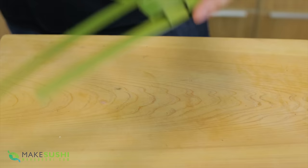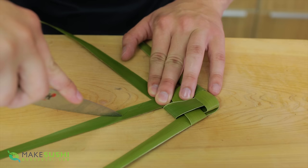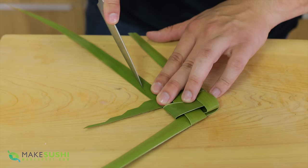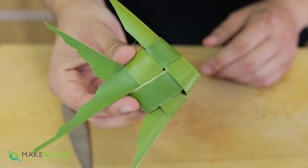Now you just need to do a little bit of trimming to finish it off. I like to do a little zigzag pattern on the inside fins like this — it gives it a little bit of a fishy vibe and I think it really adds to the design. Do the same on the opposite side just like that, and now I'm just going to do a straight cut for the outer fins.